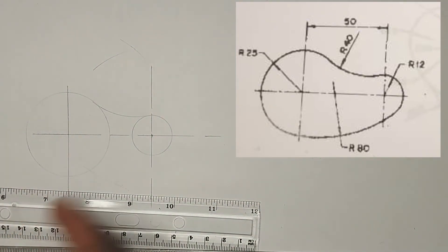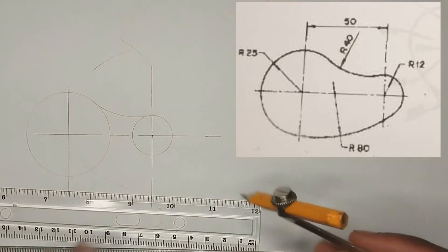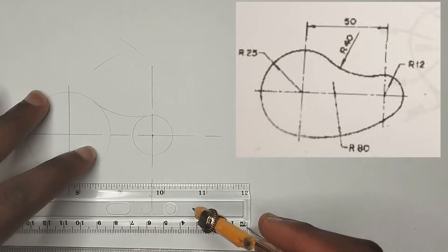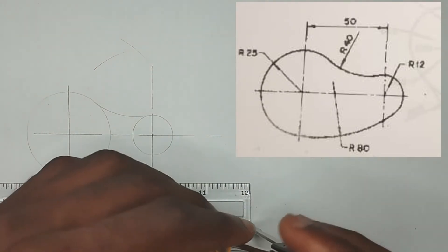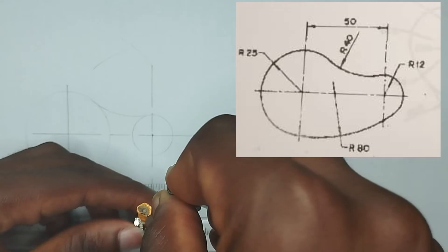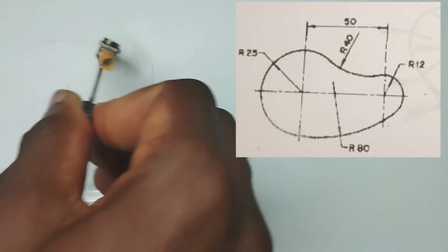It is touching these two points. Now, we have been given this internal arc to be a radius of 80mm, so we are going to be applying the principle of subtraction. This big circle here is actually having a radius of 25mm, so 80 minus 25 is going to be 55mm. I am going to pick 55mm on my compass, and from this center here, I am going to strike an arc in this manner.